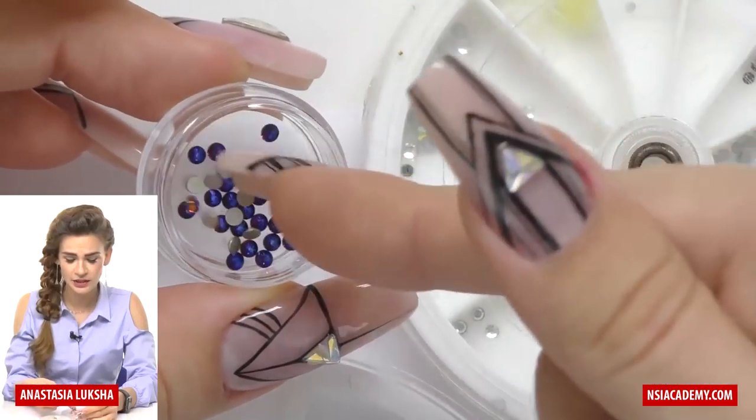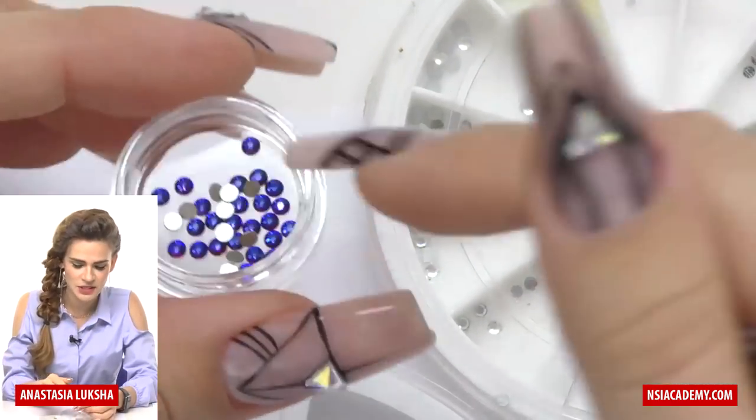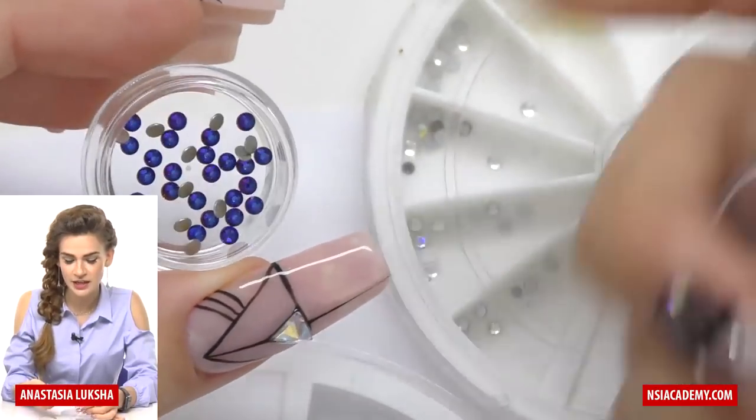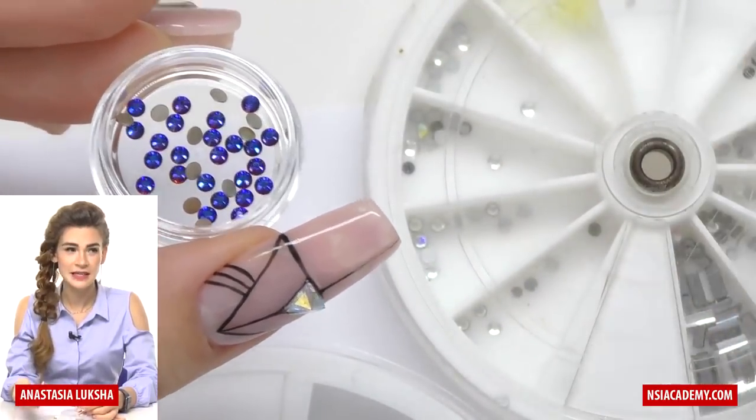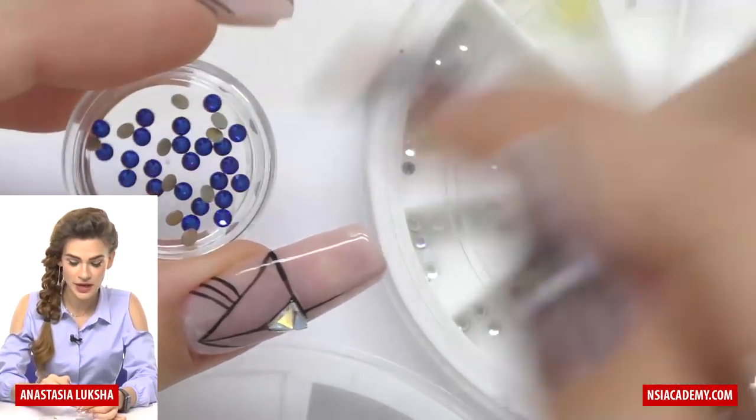they will still shine bright like a diamond, keep their shine, and they are really easy to apply. So how do you know if it's Swarovski or not?